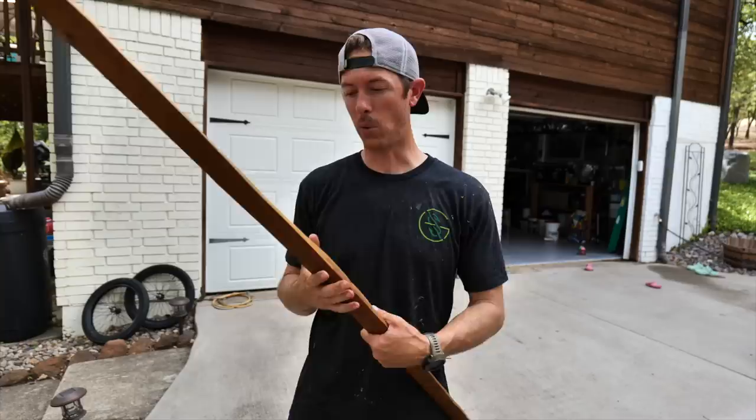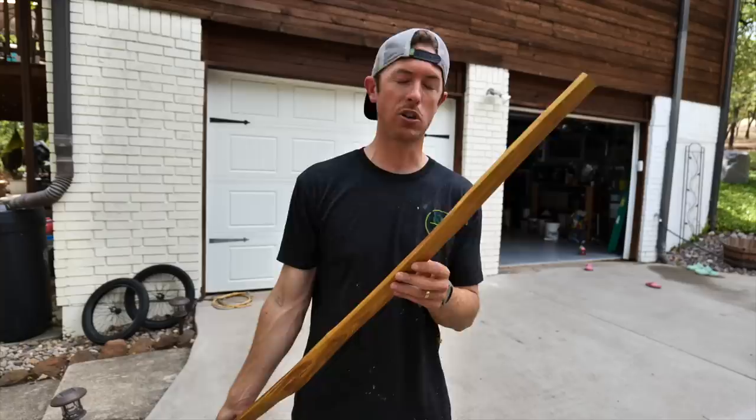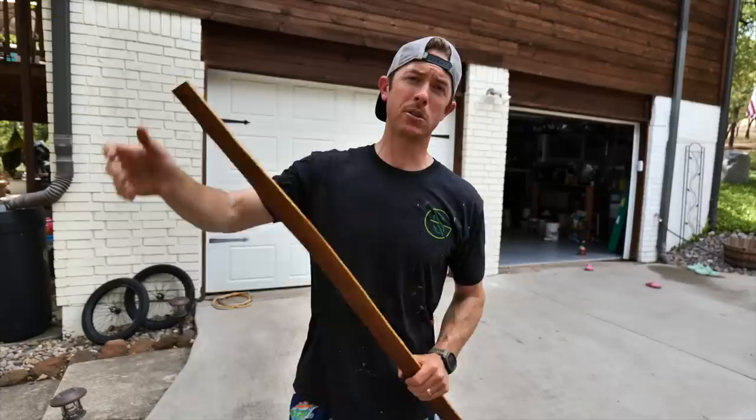Thanks for tuning in to part one of me building my ultimate primitive hunting bow. Hopefully it's going to be the last one for a while, but this stuff is addicting - once you build one, you want to build a hundred. You want to get them perfect, but you'll never really get there. It's just fun trying. Don't forget to subscribe to the channel, hit the notification bell, and follow me on Instagram. God bless you and all of your great outdoor adventures - I'll see you on the next one.